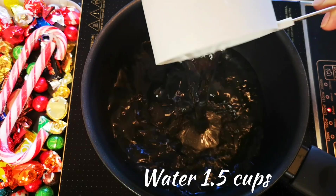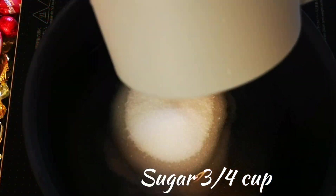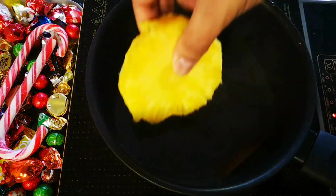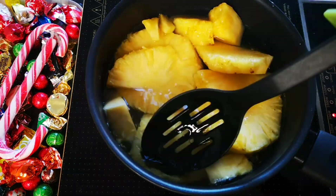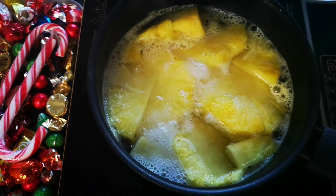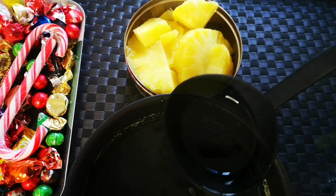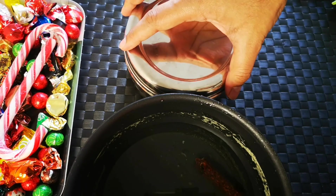Take one and a half cups of water and add three-quarters cup of sugar. Drop in a cinnamon stick. Once the sugar is dissolved, add pineapple pieces and let them boil for 10 minutes until they become soft — make sure they don't lose their integrity. Strain the pieces from the sugar syrup, let them cool to room temperature, then store in the refrigerator. Save the syrup for later.